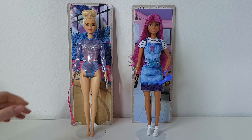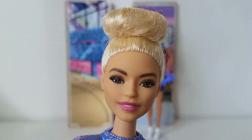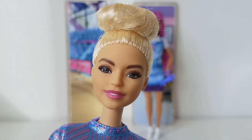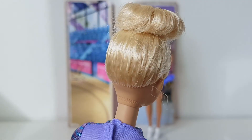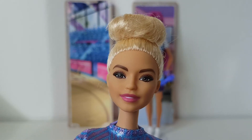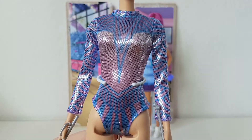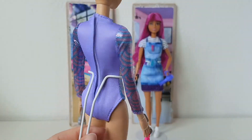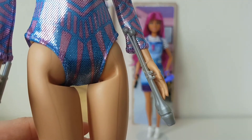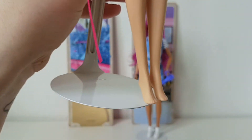So let's start with the rhythmic gymnast. She is gorgeous! Look at her face — I'm so obsessed with that face! It's perfect! She has short blonde hair, which is a hairstyle very suitable for a rhythmic gymnast. She is wearing this really nice silvery, purple and blue leotard. And she comes with these two accessories. She does not have any shoes.